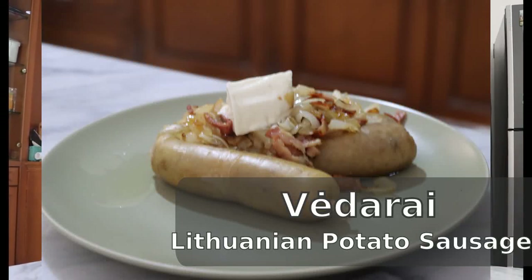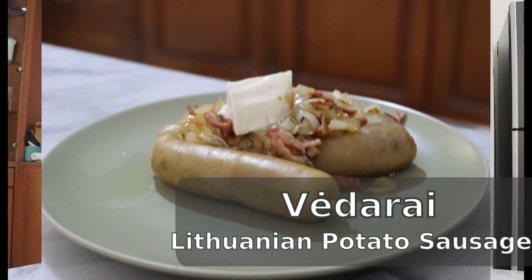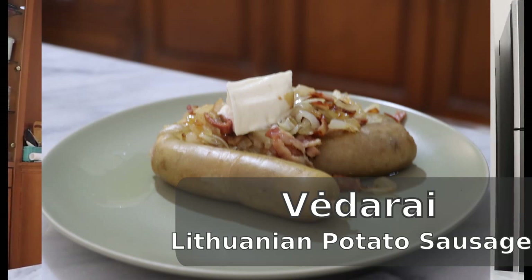Hello and welcome back to another Friday episode of World Traveler Cooking. This time we are going to make vėdarai, which are sort of like a potato sausage from Lithuania. The ingredients are potatoes and milk as the filling.